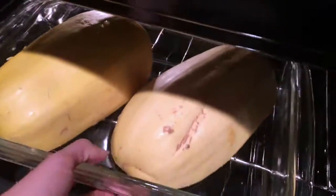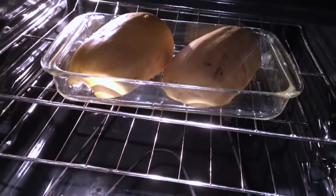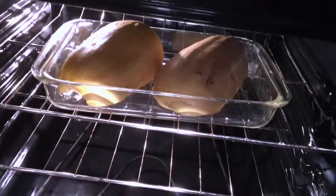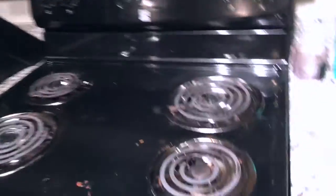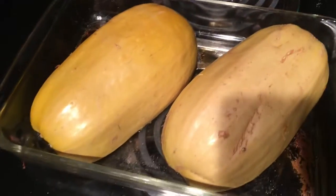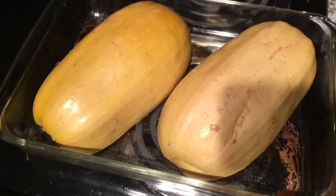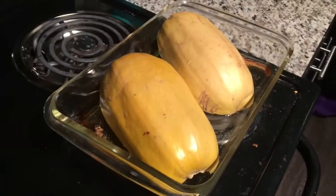It cooks for about 30 to 35 minutes. When it's done, you'll need to let it cool because it's going to be really hot. The water will have been absorbed by the spaghetti squash or cooked off as steam. Flip them over to let them cool for a bit before handling.